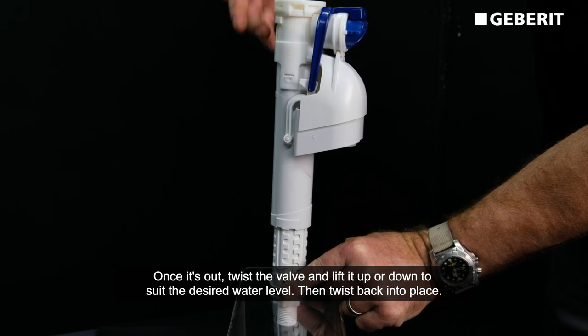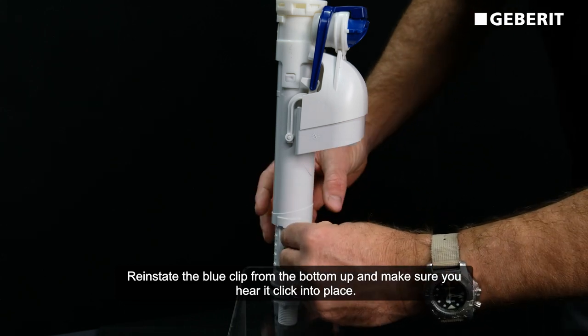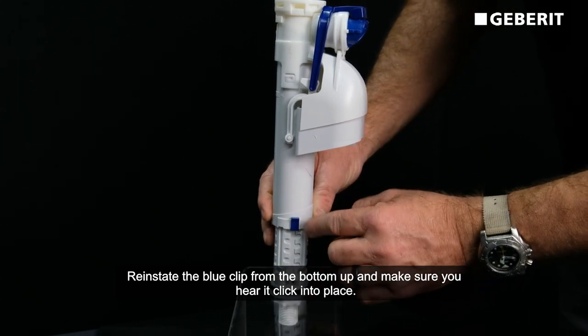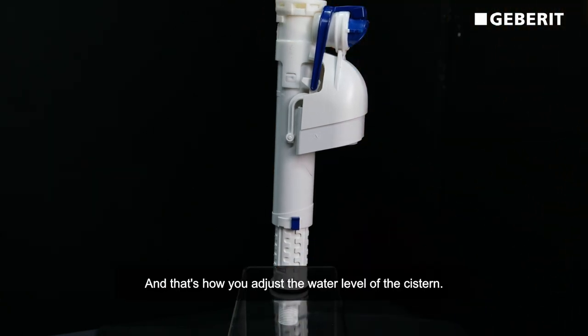Then twist it back into place. Reinstate the blue clip from the bottom up and make sure you hear it click into place. And that's how you adjust your water level of your cistern.